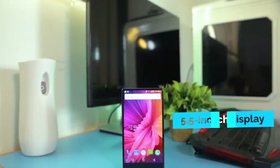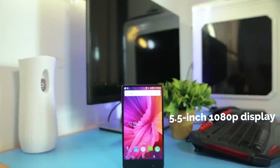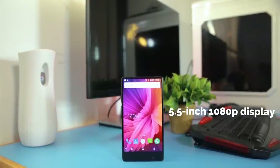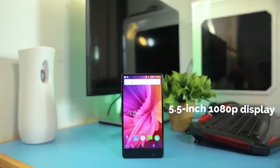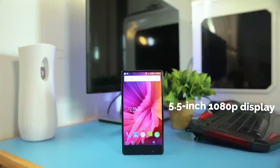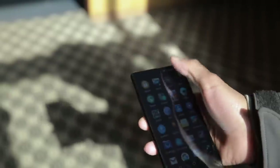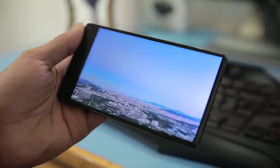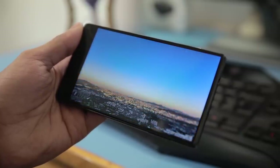Moving on, the phone has a 5.5-inch 1080p display, which is sharp and bright. It has good color reproduction, meaning the colors are nice and vibrant, and the level of contrast it provides is good too. The display is visible under sunlight as well, and there are no viewing angle problems on it. The UMIDIGI Crystal does well in the display department.